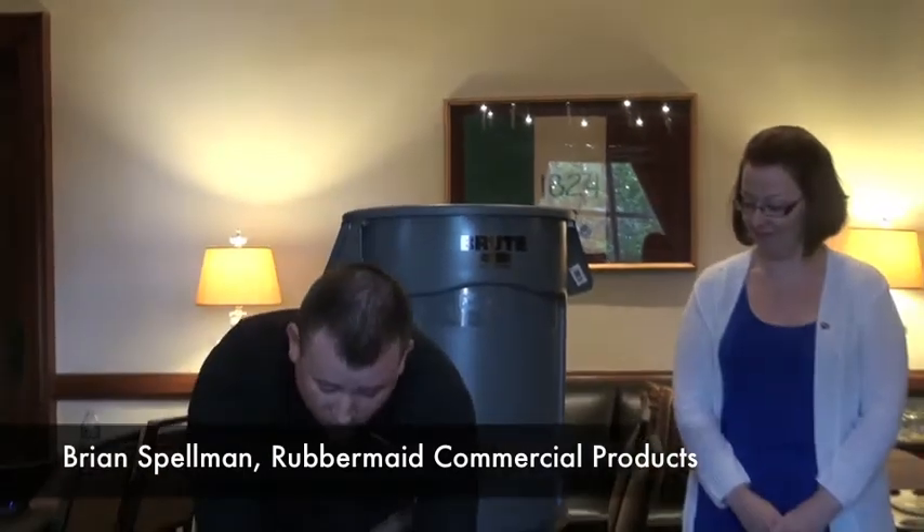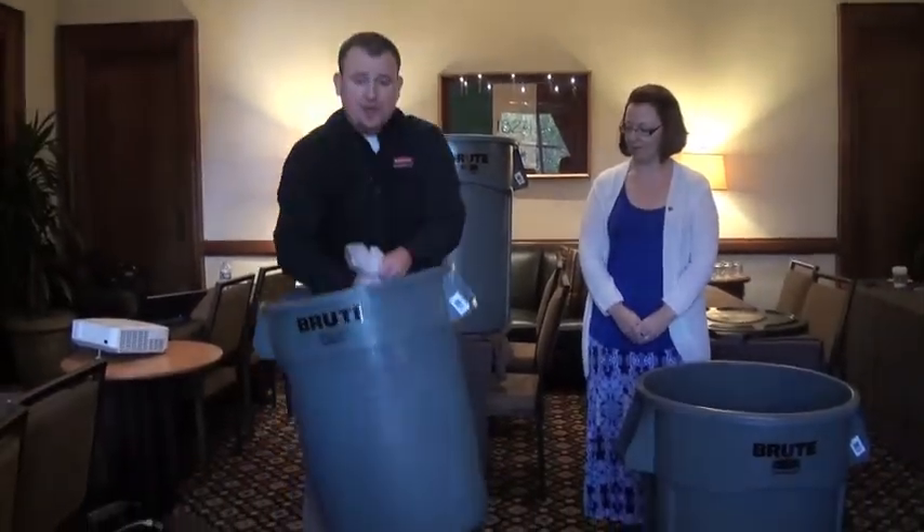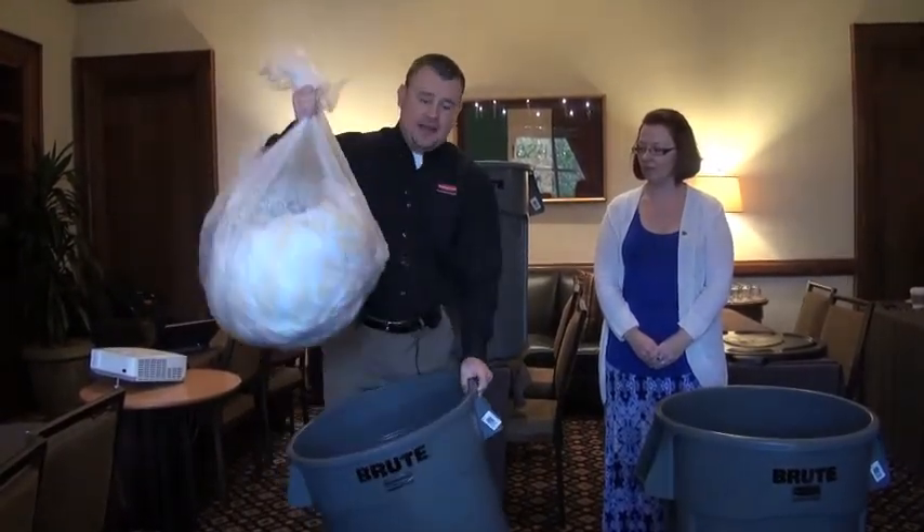First, I'm going to show you our current can with the straight wall technology and a problem that you've probably all had, where the bag gets stuck in a vacuum and you have to wiggle it to get it out.